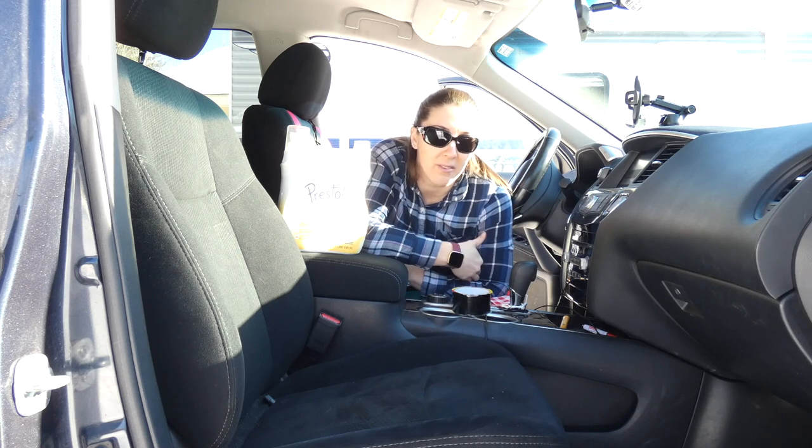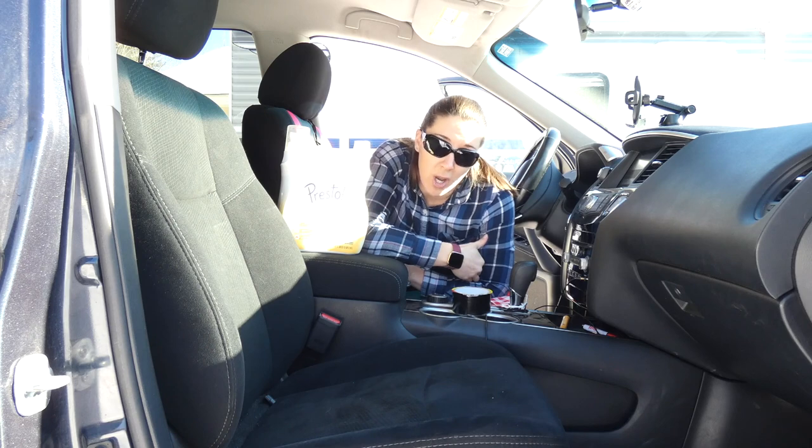The first thing I always tell people is that prevention is key, as with everything else. If you brush your dog frequently, you'll help to get rid of a lot of that shed hair.